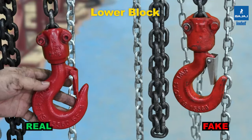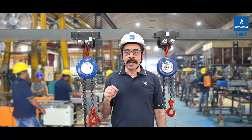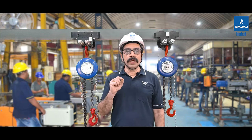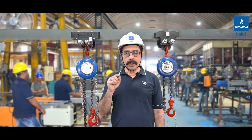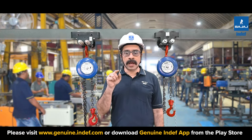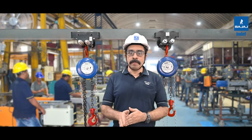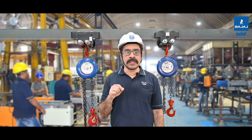The same differences apply to the upper hook block as well. I hope this video was informative. With these observations, you can be sure you are getting an original INDEF-P block. Remember to always check the right packaging, look for the serial number, or scan the QR code. You can also register your product on the genuine INDEF app to check its authenticity. Always remember that purchasing a duplicate or cheaper product can have several consequences.